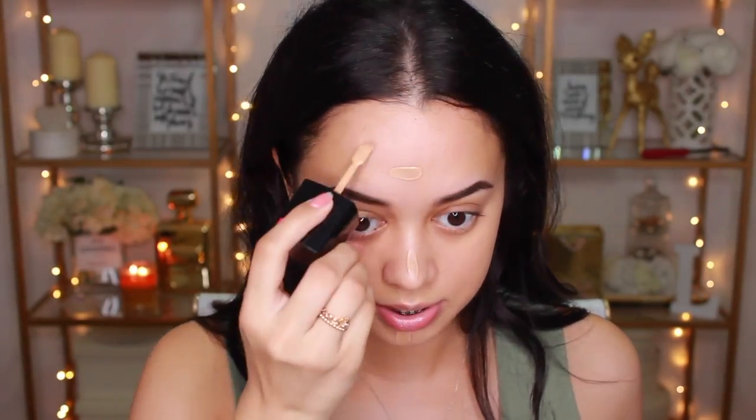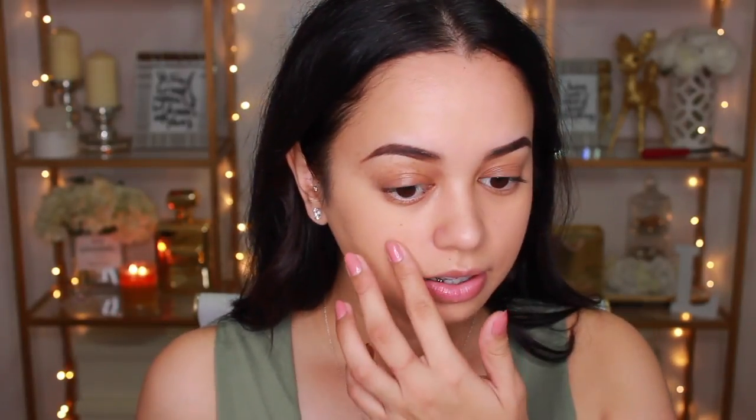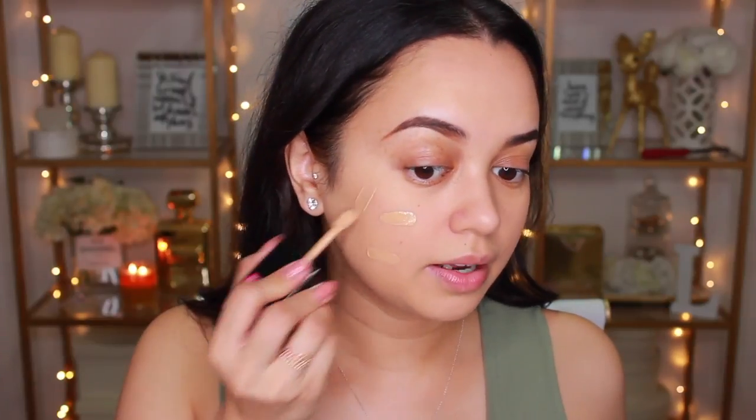I'm just going to continue using the beauty blender because that's just what I prefer. It does have a slight smell — it smells like paint and play-doh, which is a weird combo. But I'm really liking the finish of this foundation — it literally just looks like your skin but better. I'm going to go in with another little bit of foundation just to see how it builds upon itself. It's also covering everything up really well — I won't be needing to go in with any type of concealer on my acne scarring, so that's good.